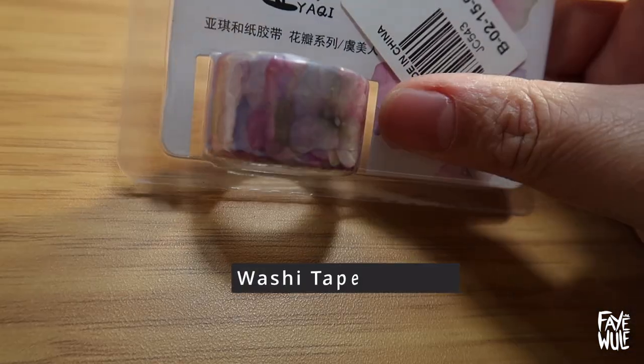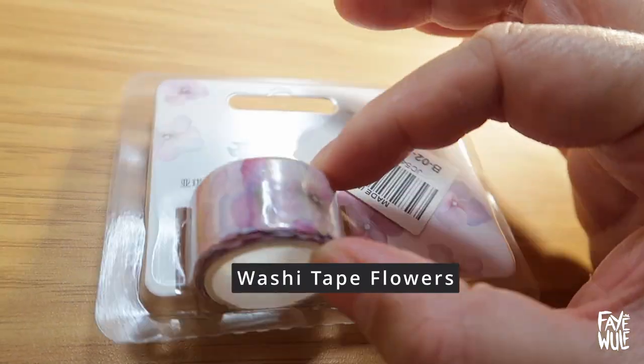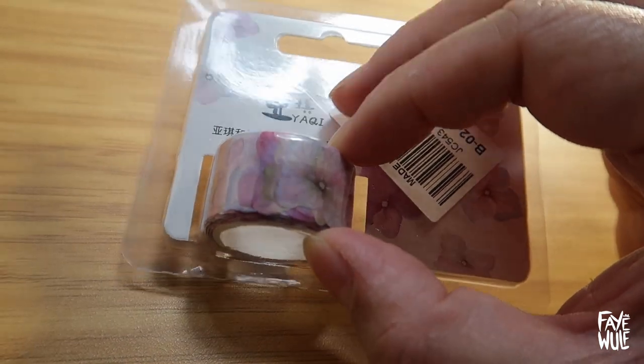And on top of the art supplies I have a tape of these washi flowers in a tape. They're really really fun to use.